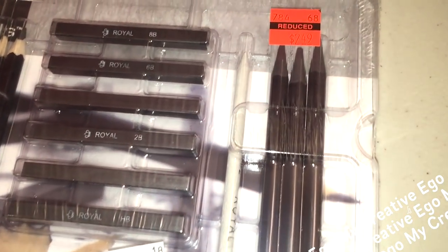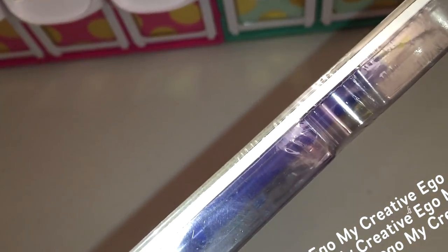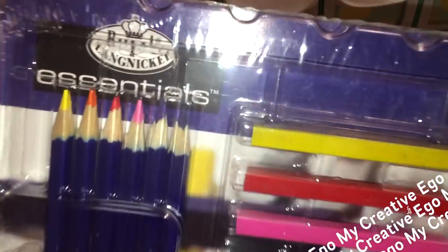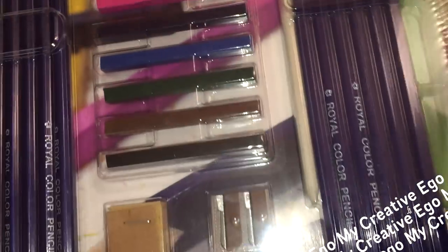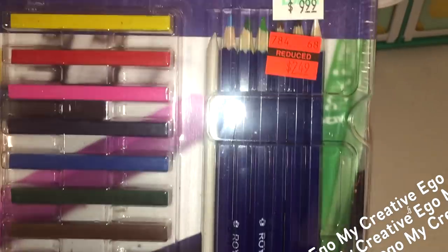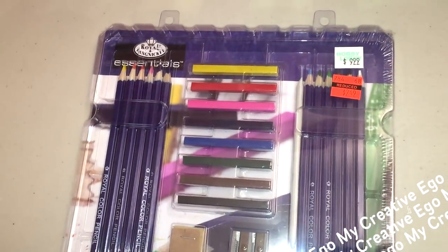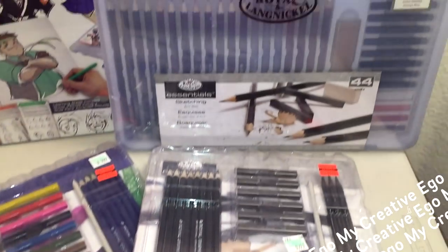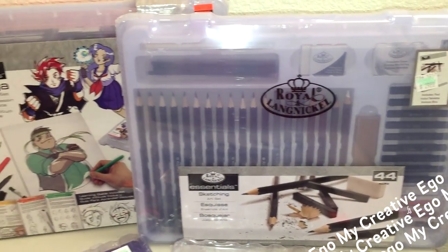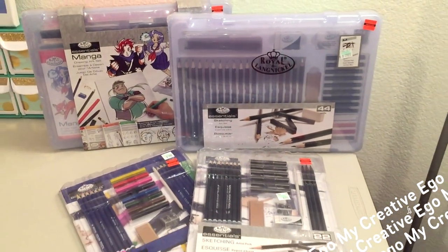The next one is for those who love to draw. This set comes with 25 pieces: 12 colored pencils, eight compressed colored sticks, one blending stump, one sharpener, one sanding block, one kneadable eraser, and one artist pad. For $2.49, this is going to be great for stocking stuffers or actual gifts. All four of these sets together are actually under $20.